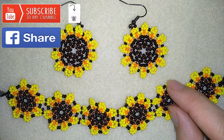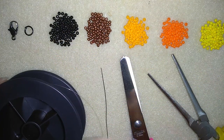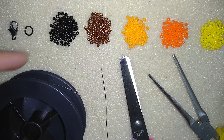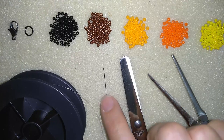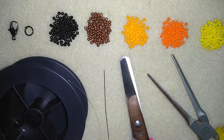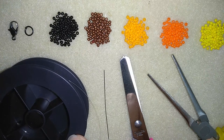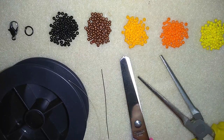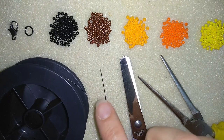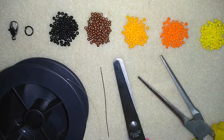Now I'm going to start with the list of materials. For this video I'm going to use five colors of 11-0 seed beads, and I'm using a clasp — use any type you want. I'm using a size 10 beading needle, and I use monofilament that is 0.006 inches or 0.15 millimeters. You could use other beading thread of your choice.